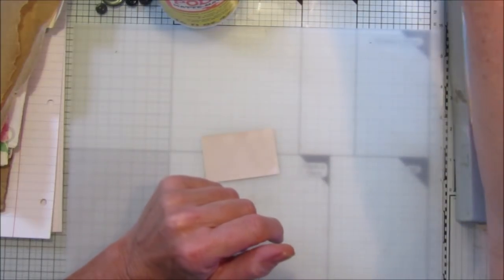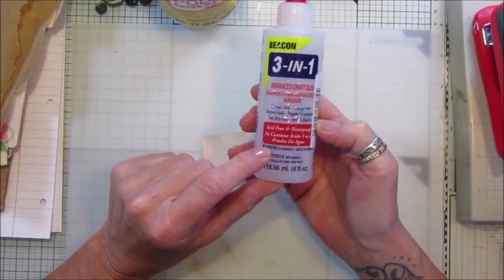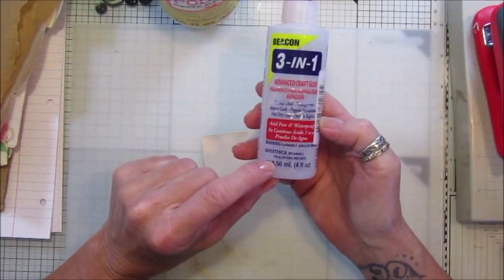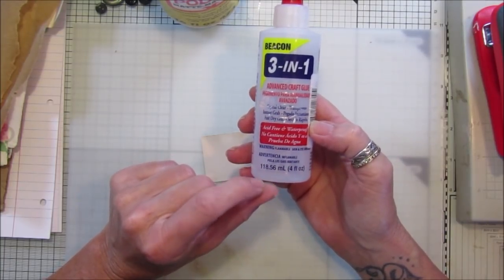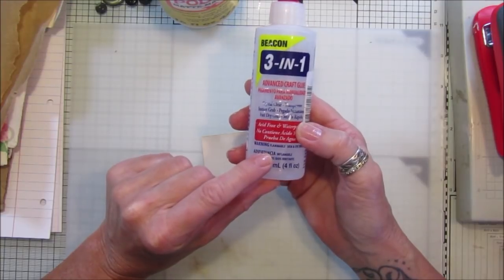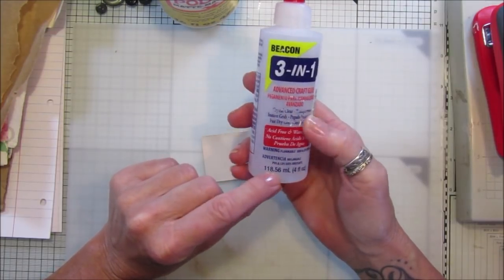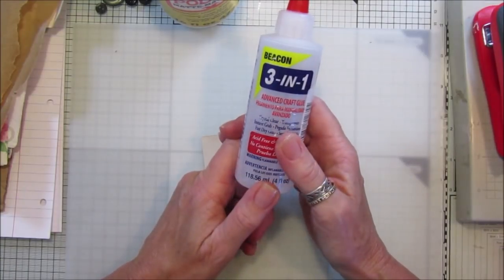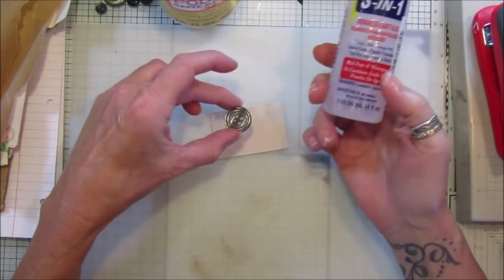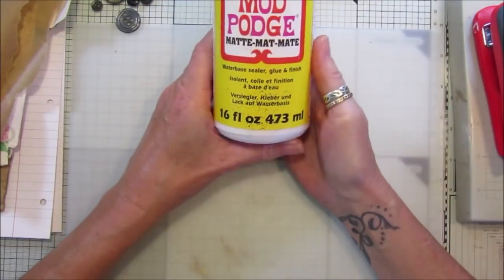It doesn't really matter what glue stick you use as long as you use a good amount. This is a solvent-free one and it's probably just over a euro for a big stick. I also use Three in One, which is very similar to Fabric Tack — slightly cheaper, and I go through a lot of it. Fabric Tack is quite expensive, especially for postage from Amazon. Three in One is fantastic for gluing paper and also fabric, so if you've got buttons or anything, just pop a blob down.